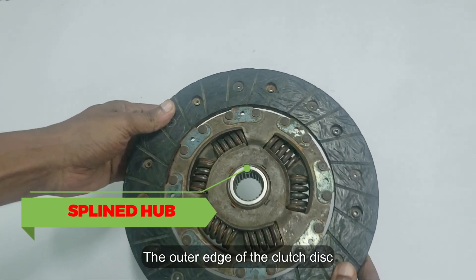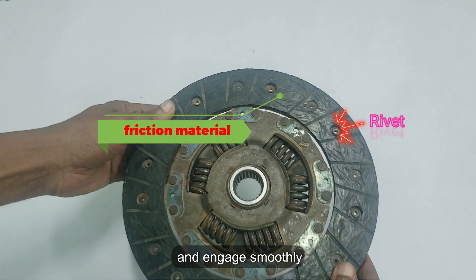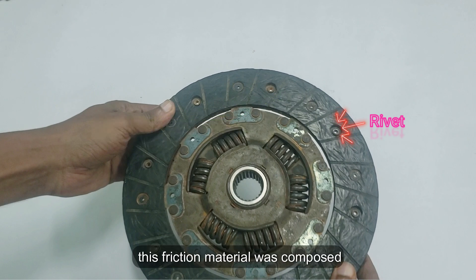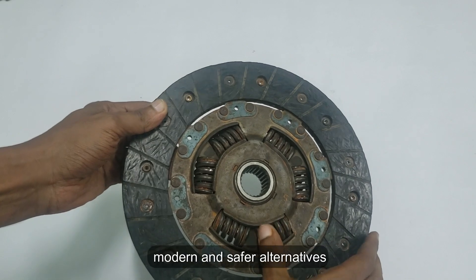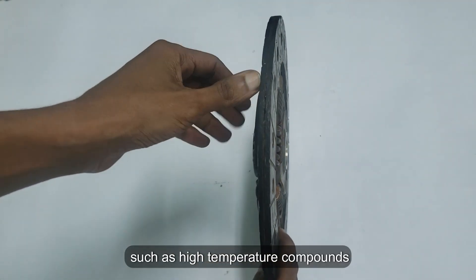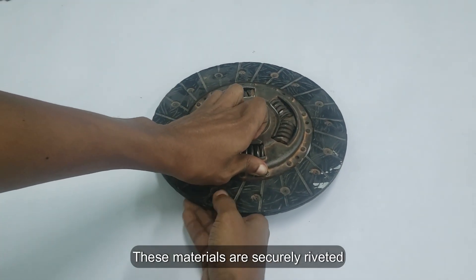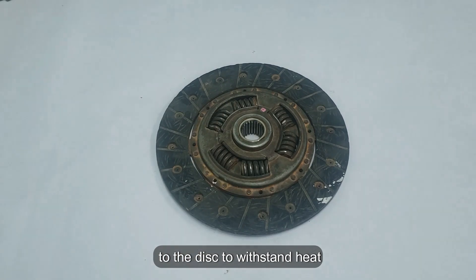The outer edge of the clutch disc is covered with friction material, which enables your car to grip and engage smoothly. Traditionally, this friction material was composed of asbestos. However, modern and safer alternatives are now utilized, such as high-temperature compounds and woven copper wires.